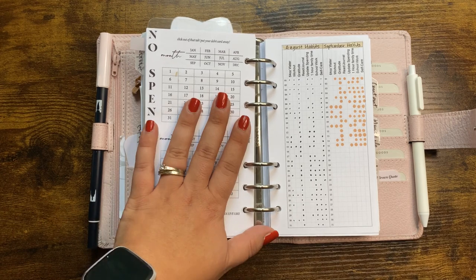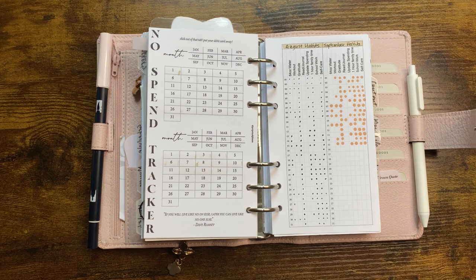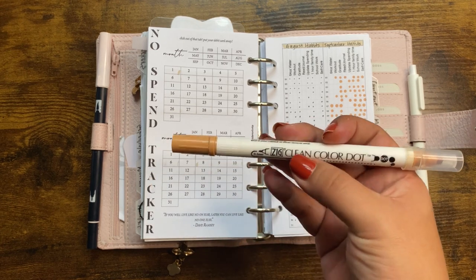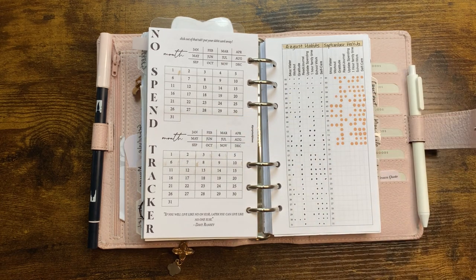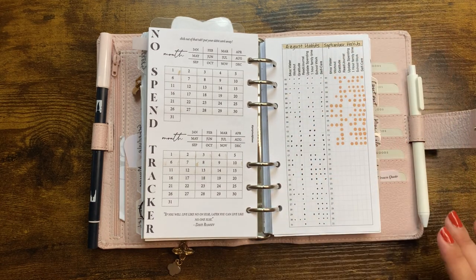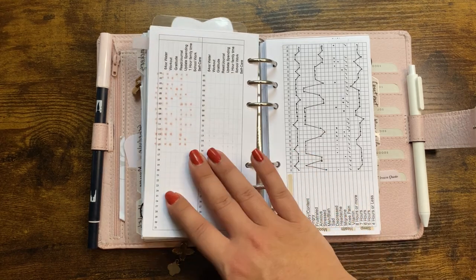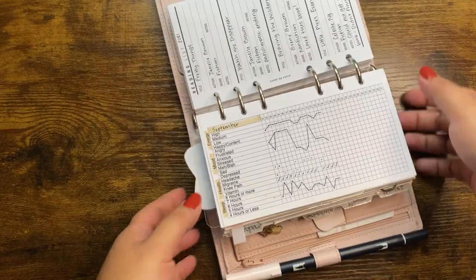This is my no-spend tracker from Perpetual Plans — this month I'm not doing so hot, but that's okay. These are my daily habits I want to accomplish regularly. I've been using this dot marker — the Zig dot marker in the color Fawn — I bought it from Avant Agenda but you can also get it on Amazon, I'll link it below. Starting in August I typed in my habits and printed them out to make it easier. I'll reprint this for October because of bleed-through on this thin paper. I also use the Platinum color, which is gray.